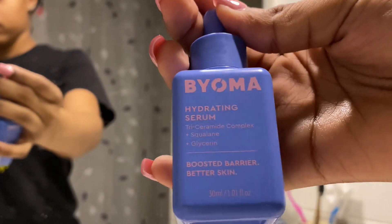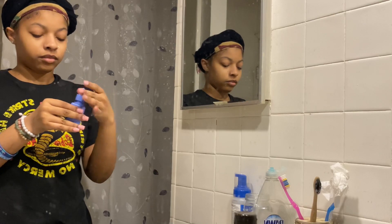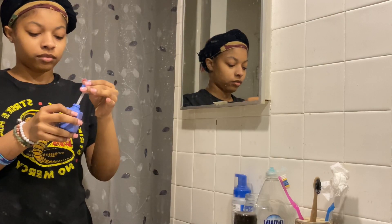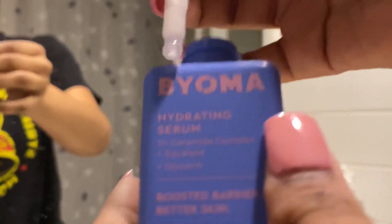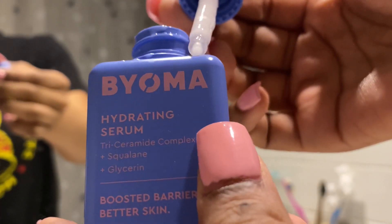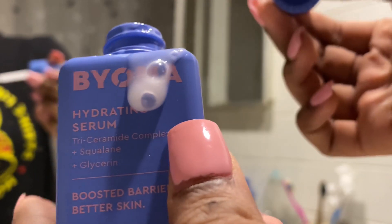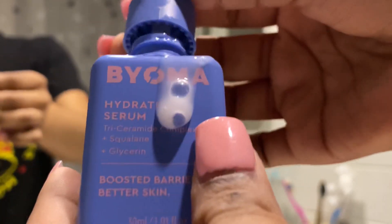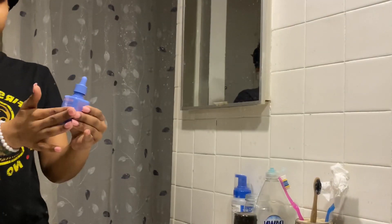This is my Bioma Hydrating Serum. I really want to try their whole kit — it really does hydrate my face. I moisturize that into my face until it's seeped into my skin. I was going to delete this clip because I was trying to be satisfying, but I definitely just took it and used it right on my face. Why would I waste it like that?